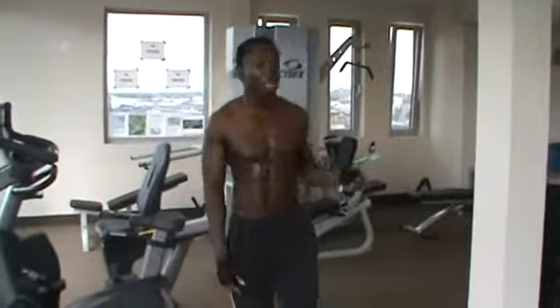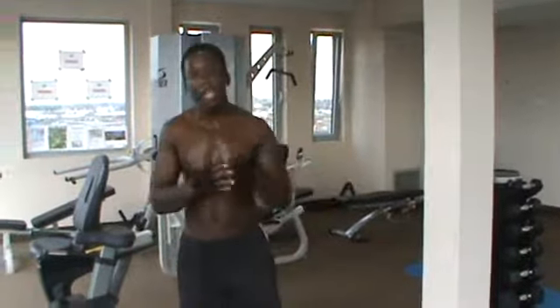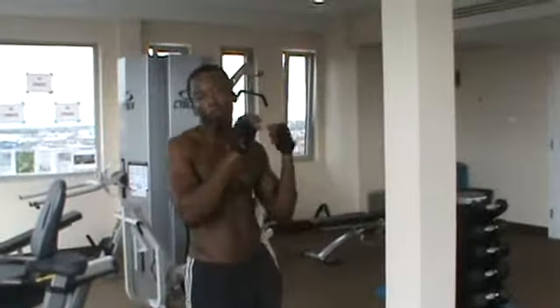Hey guys, Kojo again back at the gym. Today I'm going to get ahead of myself a little bit and shoot some quadruple combo drills on the floor. We've done the double combo drills — I think this is part 10. So tonight the exercise that you're going to see involves four different exercises done in combos.